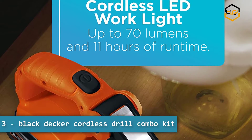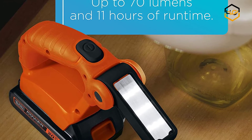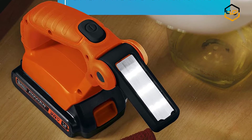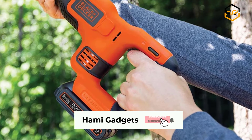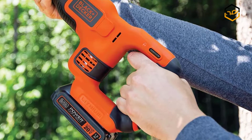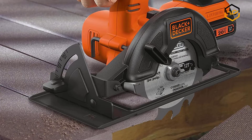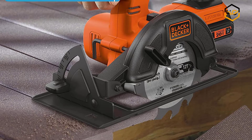At number 3, we have the Black+Decker Cordless Drill Combo Kit. The durable and powerful cordless driver features an 11-position clutch to help prevent stripped screws and an LED to illuminate work surfaces. Its compact, lightweight design makes this portable saw perfect for working in tighter spaces. The keyless chuck makes bit changes a breeze. This cordless circular saw is designed with a high-torque motor that delivers more power, and the tool-free depth-of-cut adjustment ensures easy changes on the fly.